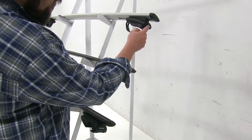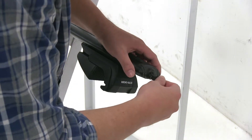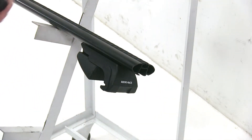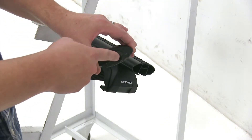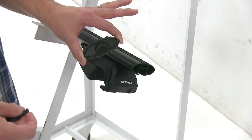With the Thule and the Yakima, there are knockouts that can be removed and replaced with lock core systems from their respective companies, so once installed onto your vehicle, it can be secured as well. To put T-Track accessories into your Rynorak, there's a special tool to unlock it to access that T-Track. This is unique because the Rynorak is the only system of the three that comes with a plastic lock already installed, though it can be replaced with a regular lock cylinder, sold separately.